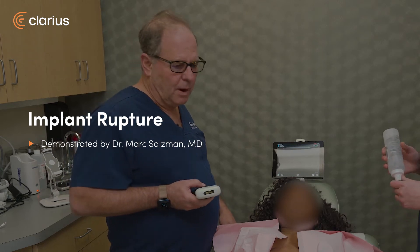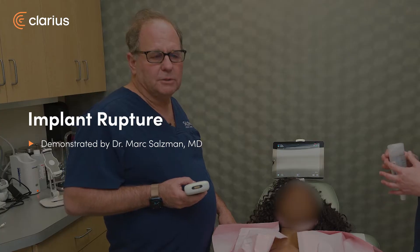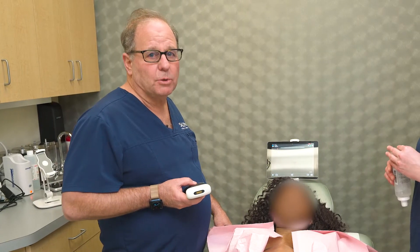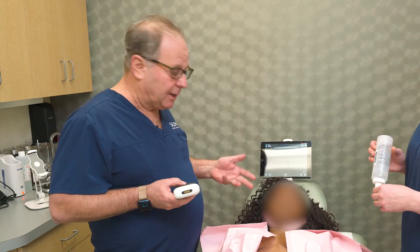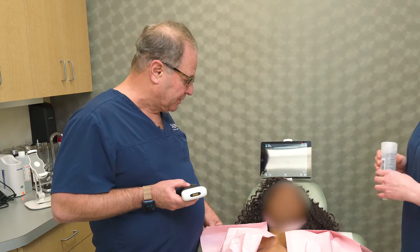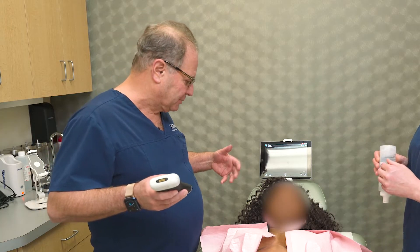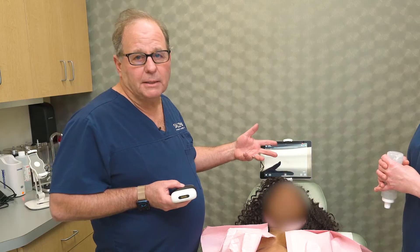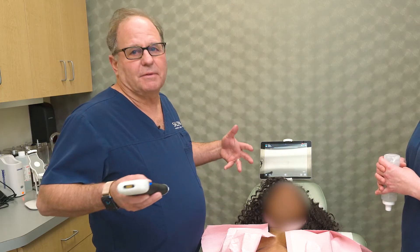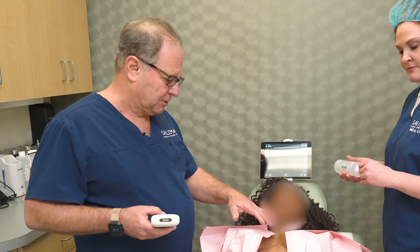This is my patient Kim, who I operated on some 11 years ago. We did a mastopexy with 250cc submuscular Mentor gel implants. Last I saw her was in 2019, right before she moved to Virginia. She wanted a little checkup, we did an ultrasound and everything was fine. She comes in now wanting larger implants and wants to know if everything is still okay, so we're going to examine her today and do an ultrasound.